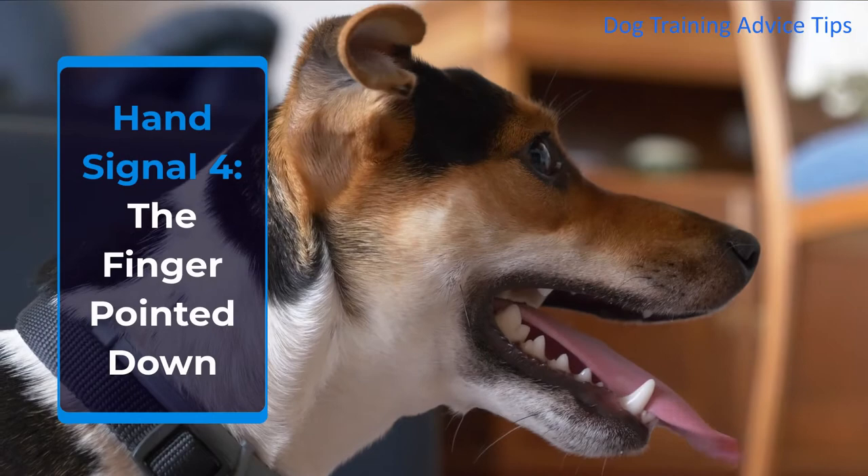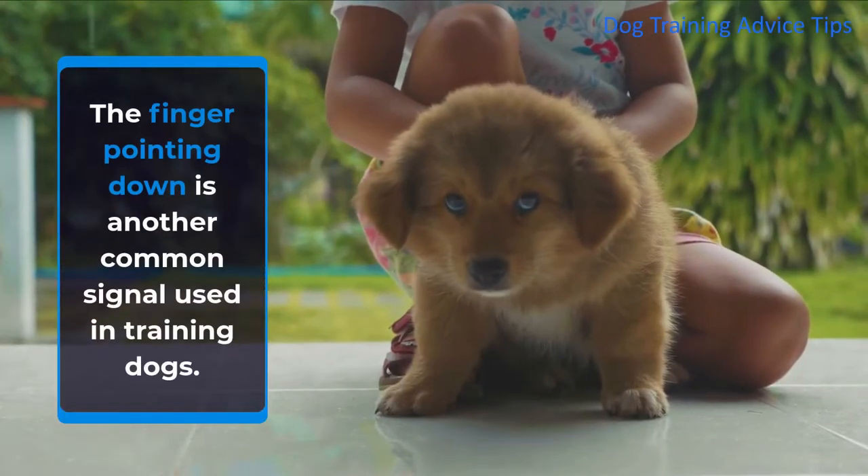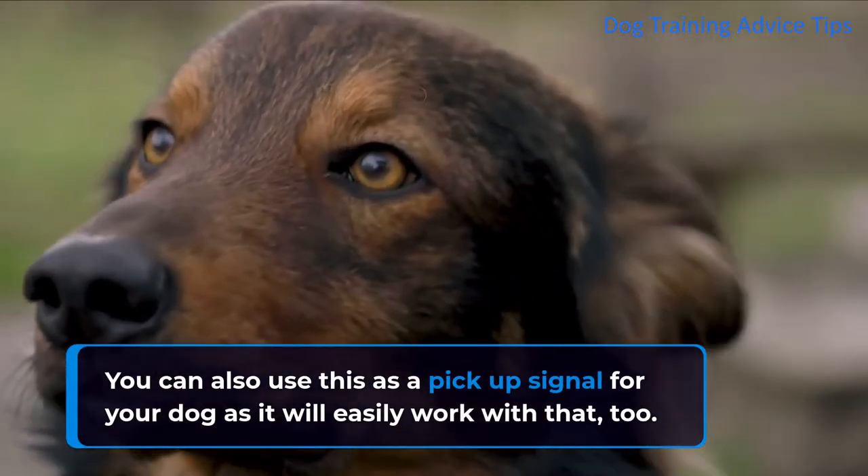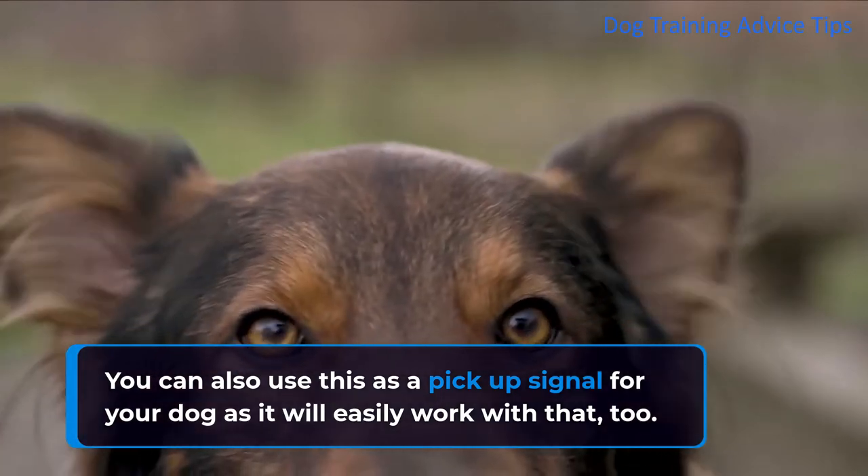Hand Signal 4: The Finger Pointed Down. The finger pointing down is another common signal used in training dogs. You can also use this as a pickup signal for your dog, as it will easily work with that too.